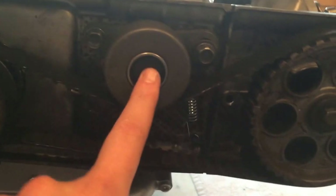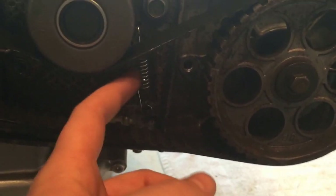Once you take all of the covers off, this is what you get: the camshafts and rockers, the pulleys, and your belt tensioners. I'll show you guys how to do that side as well.